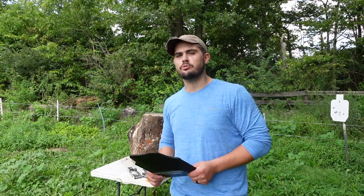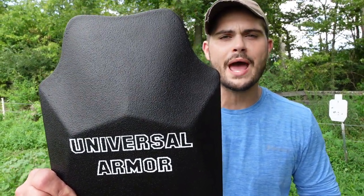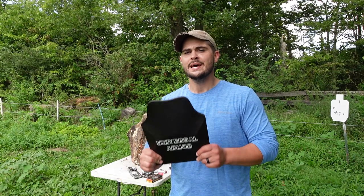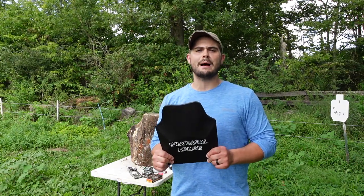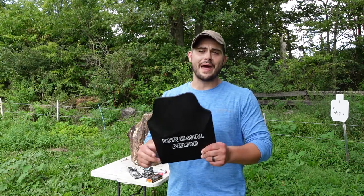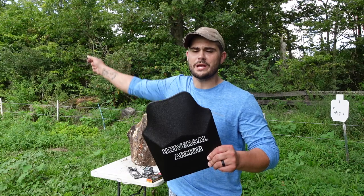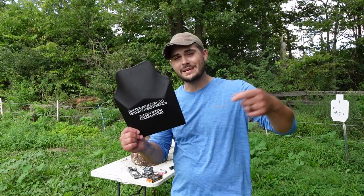What is up guys, welcome back to Whisper Tactical. My name's John and today I'm going to bring you another video on the Tactical X-Men universal Level 3A rated ballistic plates. This stuff absolutely blew my mind. I just dropped my first video on it today — go check that out if you haven't already seen it. At the end of this video I'll link it up, and I'll put the specs in the description below.